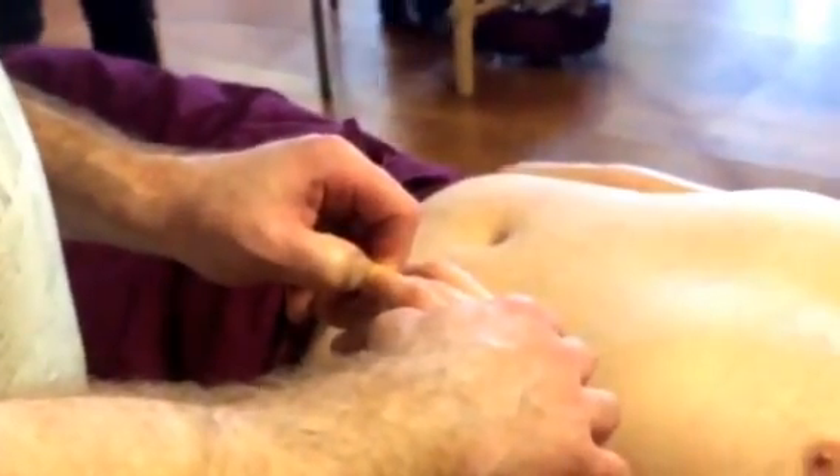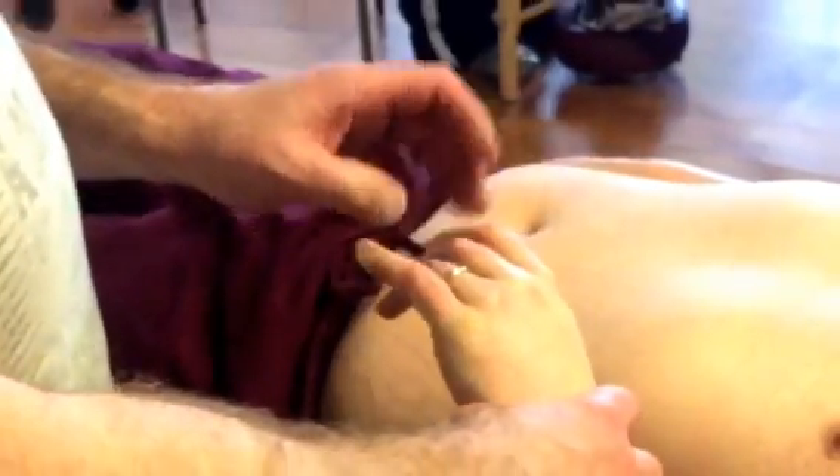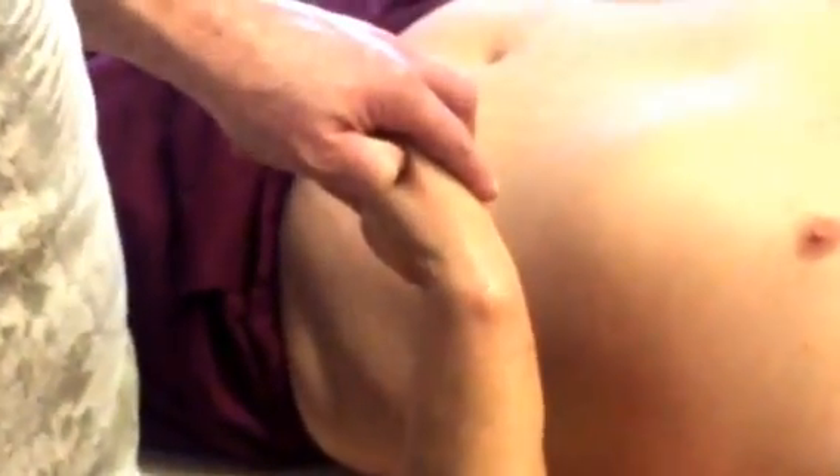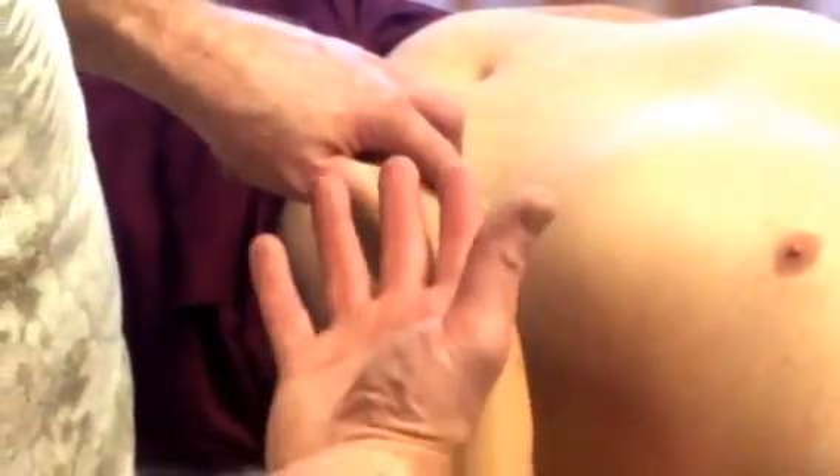The next point we'll find is SI3, the shu-stream point, and it's confluent with the governing vessel meridian. This point is just proximal to the distal head of the fifth metacarpal. What you do is get in between the muscle and the bone for this acupressure point, and then hook back towards the head of the fifth metacarpal.